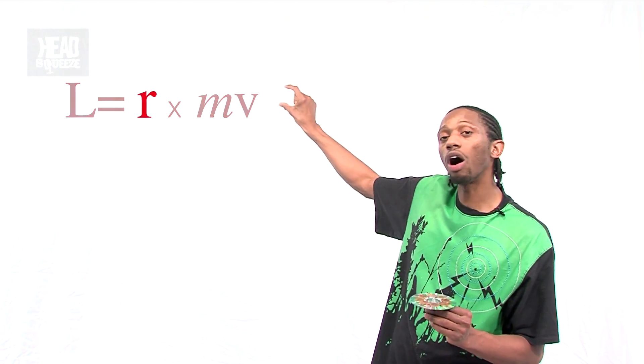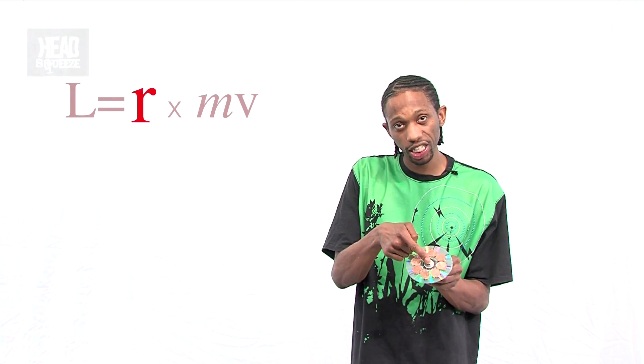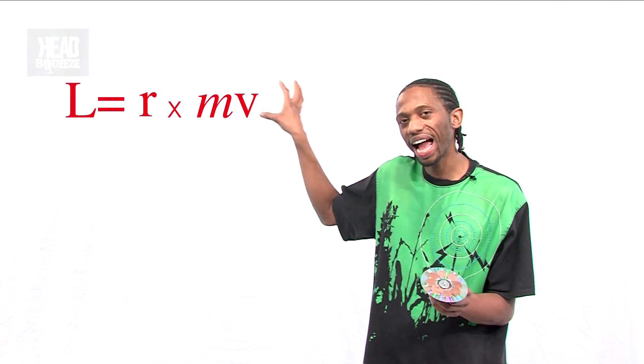If you put them on the edge, that is changing the final part of the equation — R. That's basically saying how far each one of these coins is from the centre. We call it the radius. So the bigger that is, hopefully the more stable and the higher the angular momentum.